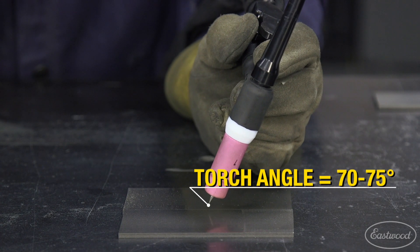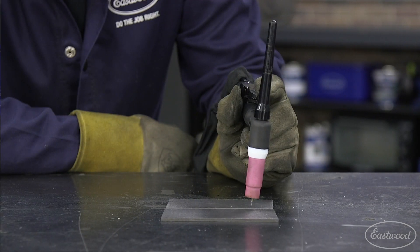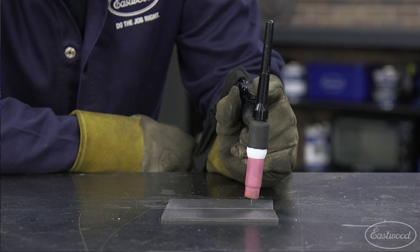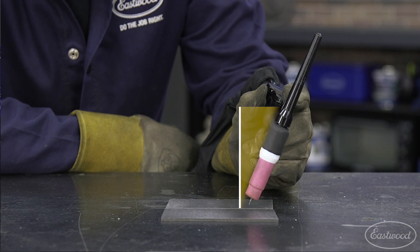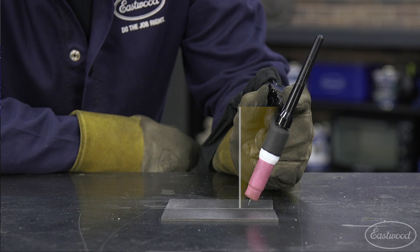Hold your torch angle when welding at about 70 to 75 degrees from the workpiece. A quick way to set up your torch angle is to set it straight up and down or 90 degrees to the surface and tilt the back cap 25 to 30 degrees back from the direction you're traveling when welding.